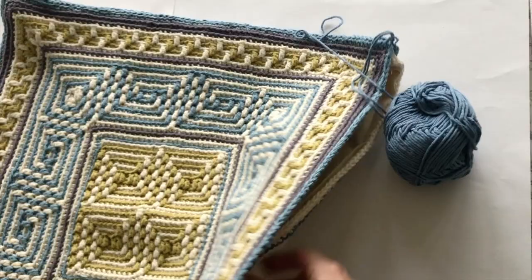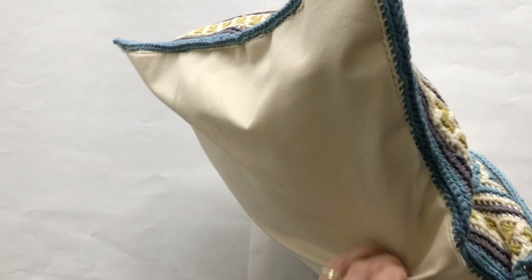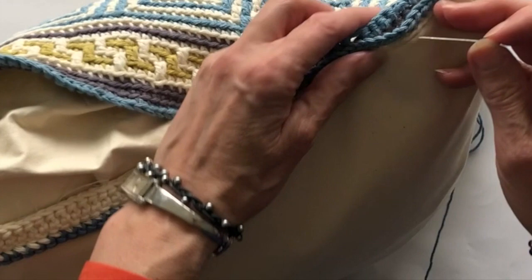When inserting the cushion pad make sure you push the corners of the pad into the corners of the cushion cover. Once the cushion pad is inserted, it's time to connect the two sections that are still open to close up the cushion. It's a good idea at this stage to pin the two edges together — it makes it easier when you're doing your slip stitch row.